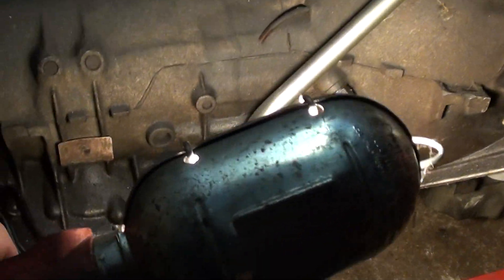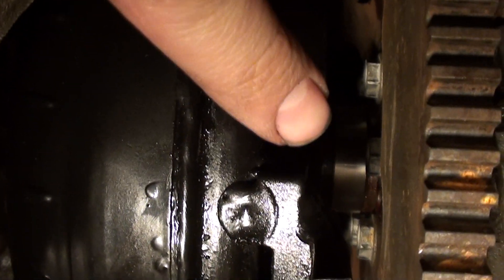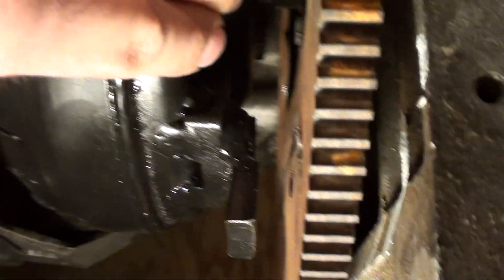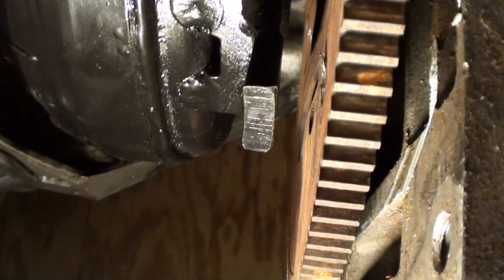Now the fun part — I didn't bolt the torque converter up because I want to do a little explanation. As I lay down here, follow my finger: there's the spacer, the adapter from Hughes PRW ICT Billet, and here's your converter flange. The converter is fully seated in the transmission.